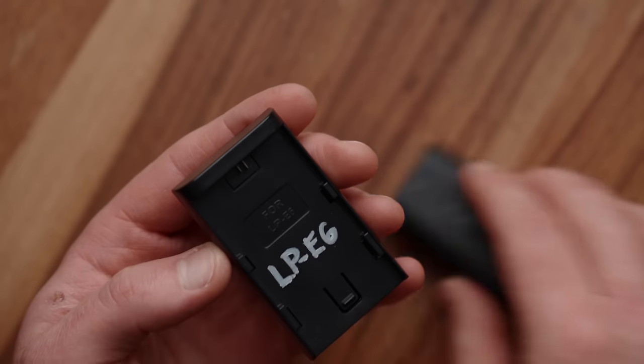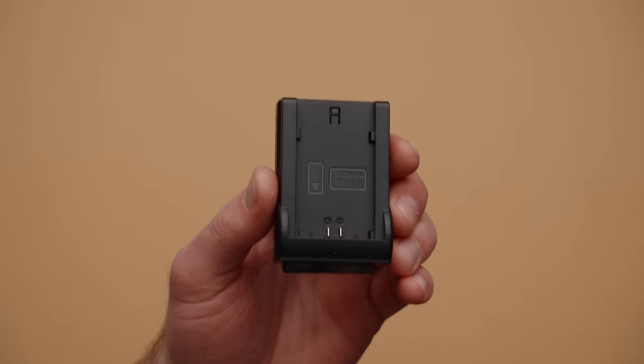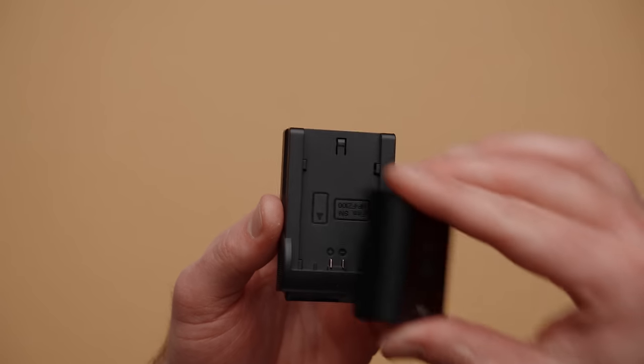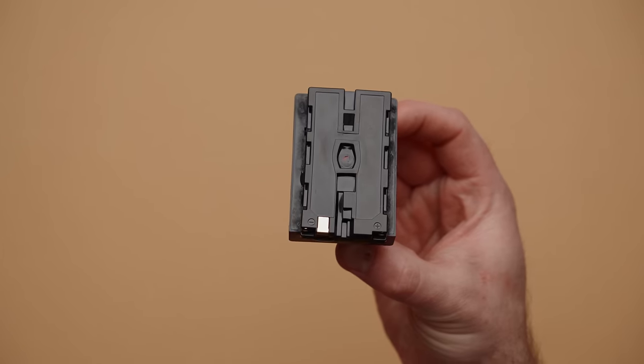If you're a Canon shooter and you use LPE6 batteries, you're in great luck — somebody already makes one of these for you, and you can go buy it in the description. But for the rest of us — Sony, Panasonic, Fuji, and other shooters — we're going to need to build one for ourselves. And don't worry, we'll cover more of the technical voltage stuff at the end of this video.